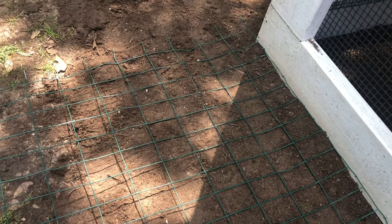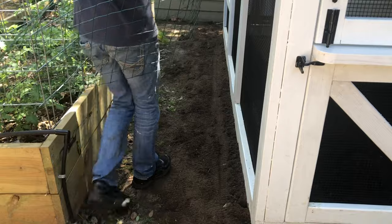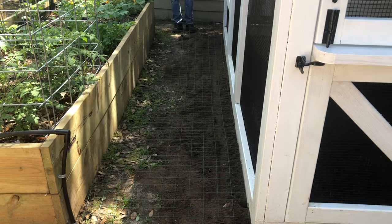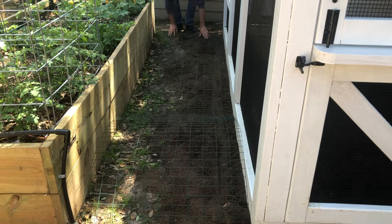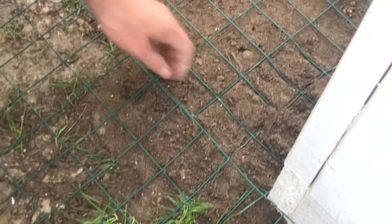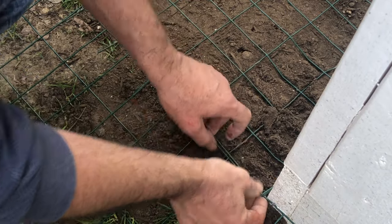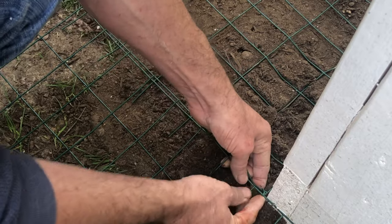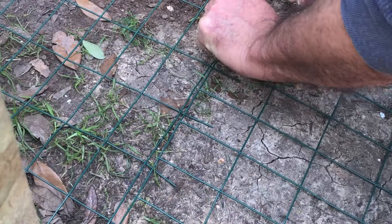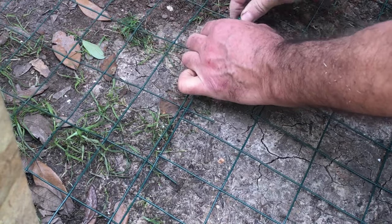One thing you want to do is make sure you leave these fingers on the end of each piece and have them slightly extend past the end of your coop. We're going to lay out the second piece here and then I'll show you how we join these together using those fingers that we left. Now that we have the four sides laid down on the ground, we're just going to go to where each piece matches up with the other one and use our hands to bend the fingers around so that we're kind of weaving the pieces together. Weaving each piece together like this gives you a very durable, safe three-foot perimeter around the outside of your coop.